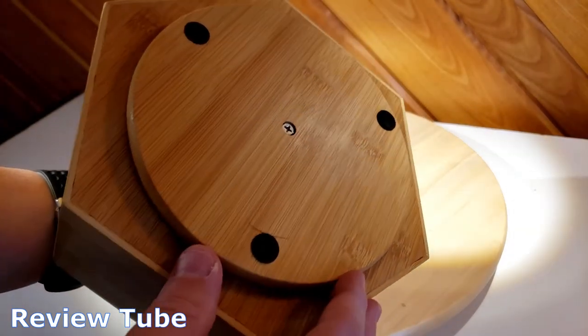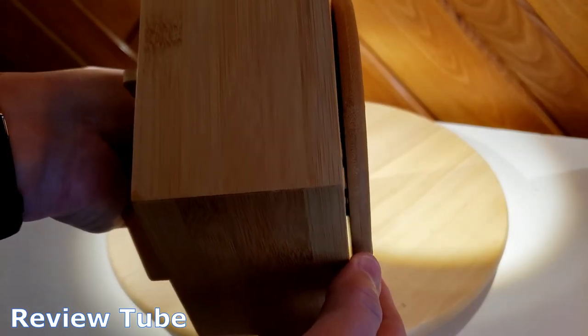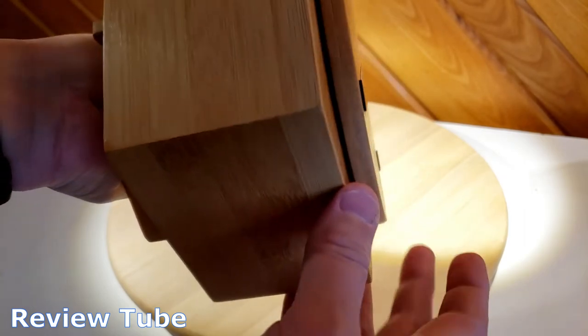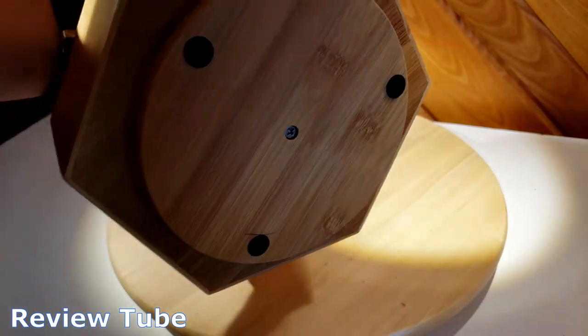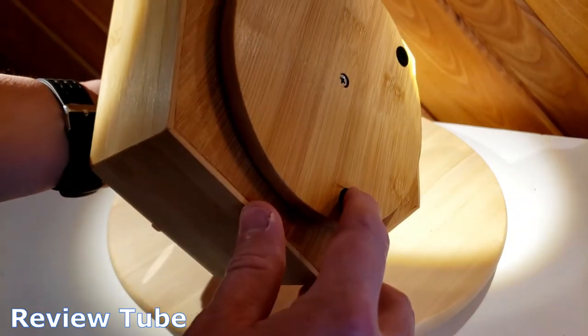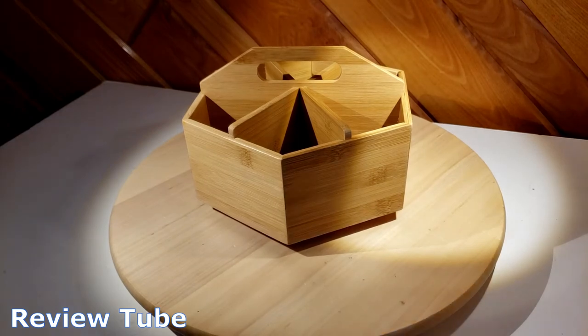On the bottom there is a little rotating caddy. Looking right at the edge, I can see about six bearings that hold it together, a single screw on the access point, and a couple of little pads to protect the surface of whatever you have it on.